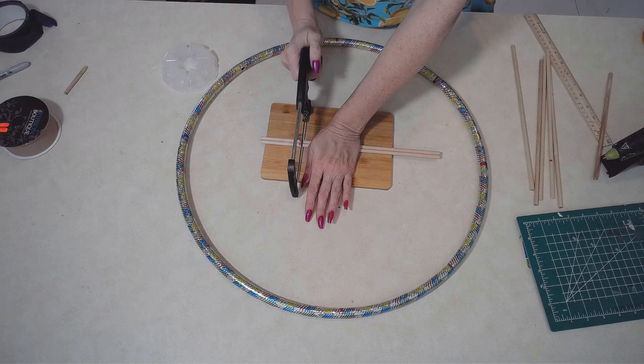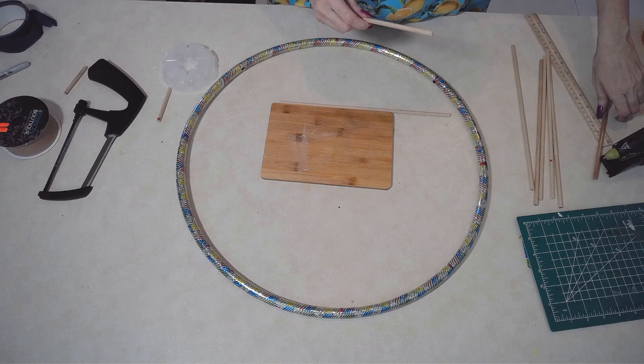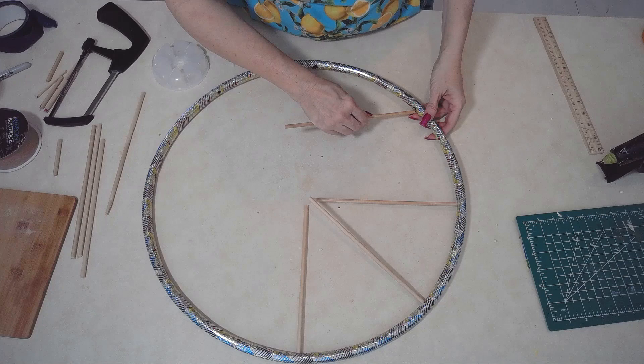My dowels happen to be a little too long, so I'm just chopping them up with my handy dandy little saw. I tried to use some snips, but they weren't strong enough. So for Mother's Day gifts, children — my boys out there — your mom needs some better tools for crafting. Now I'm just assembling my wagon wheel.